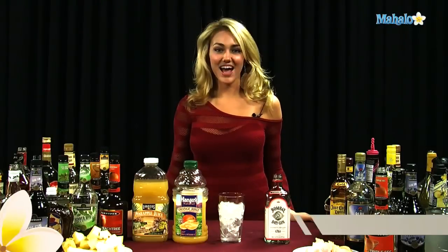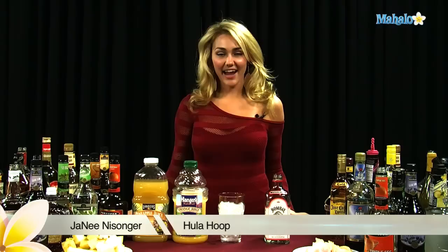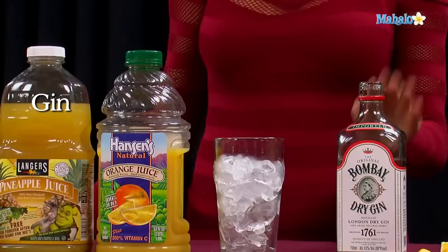Hi, I'm Janae from Mahalo.com, and I'm going to teach you how to make a hula hoop. This drink is nice and simple to make. All you need is gin, orange juice, and pineapple juice.